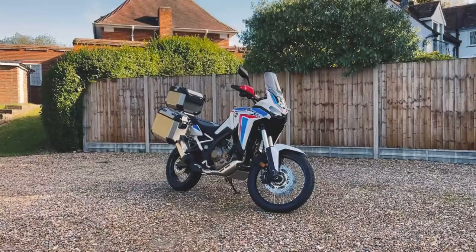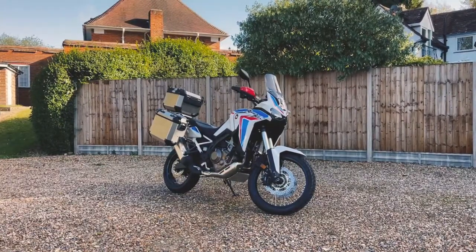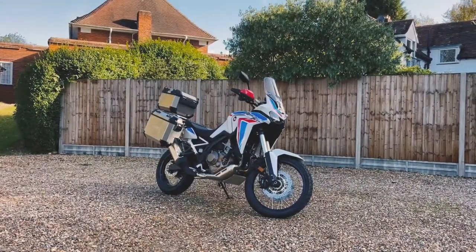Today we're taking a look at the Honda Africa Twin. Before we do that, be sure to check out our website and our channel and subscribe if you're new around here, because we upload weekly content of all sorts of new cars and bikes.